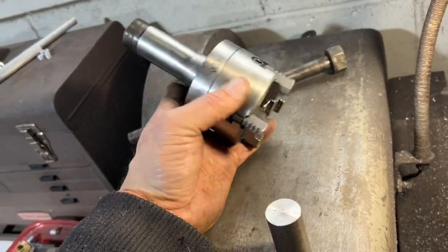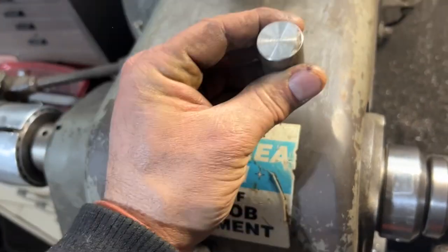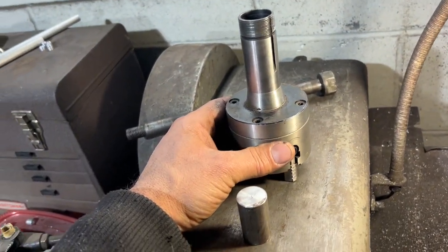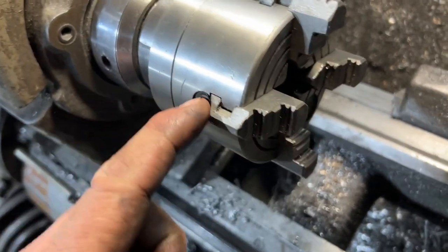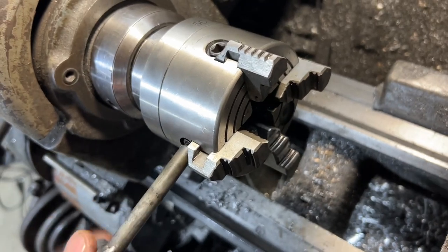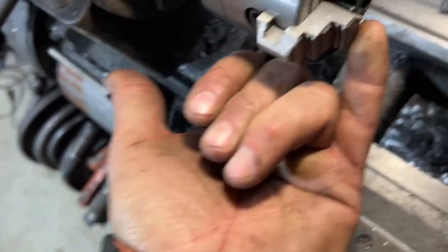I have my four-jaw chuck here, mounted to a 5C collet so it fits right into the lathe. I'm going to pop out the one-inch collet and mount the slug off-center in the four-jaw, then bore the hole for the axle. Before we get going, I noticed the jaws were spun around in reverse — I must have been holding something big. So I'm going to one-by-one screw them out, flip them around, and screw them back in. Now I'll have much more clamping because I'll have the whole jaw to hold the part.